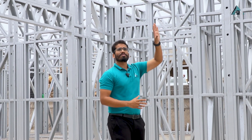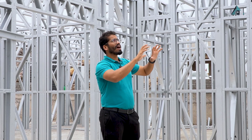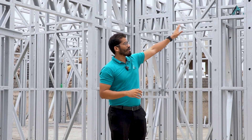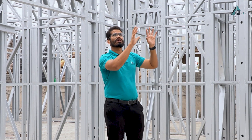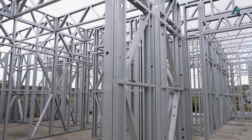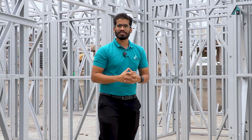For the roofing system, if it's a non-accessible roof then we have a truss system or a joist system as per the architectural requirements, and accordingly we fix it on top of our wall system using special types of connectors. Those joists and trusses transfer the load to the walls, and then the walls transfer it to the foundations. That's the simple load transfer mechanism in the LGSF system.